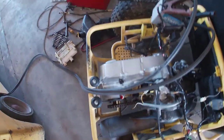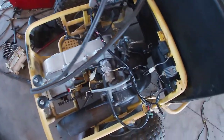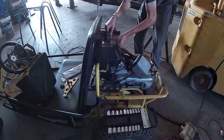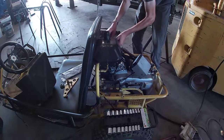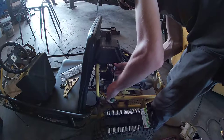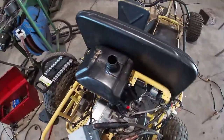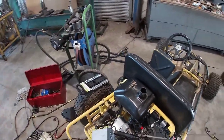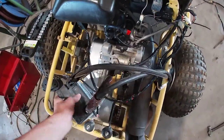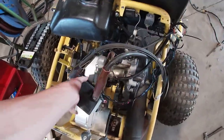Now I just need to get the gas tank on and see if it'll fire up. There we go, got the gas tank on and got it all hooked up. Now I just need to get some gas, which I don't have any two-stroke gas ready.